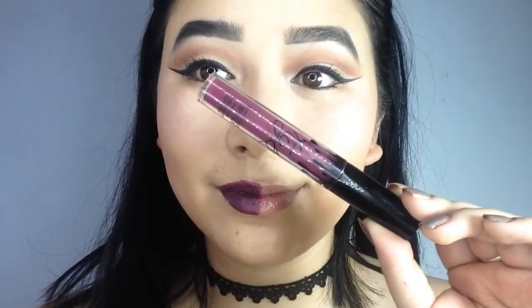Not to forget the lower lashes. Using the shade Quart K, I am quickly going to finish up with my lips.